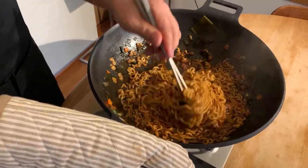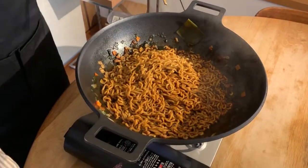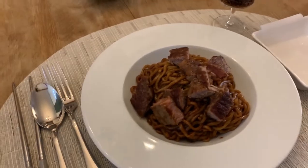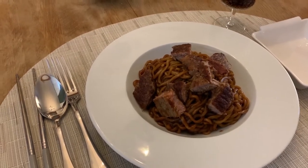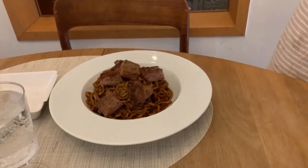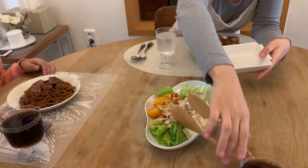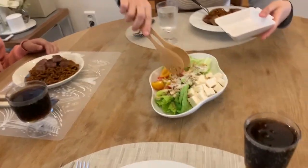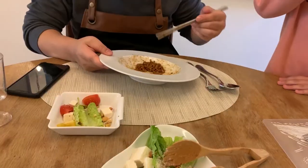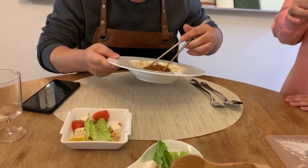I think this is almost done, so I will get back to you when we are all plated and ready. This is the final version of the Jjapaguri that we just made. This is mine, this is my wife's, and this is my daughter's. Have a nice day and bon appétit. Not bad for my first time — it's quite good actually, you should try it.